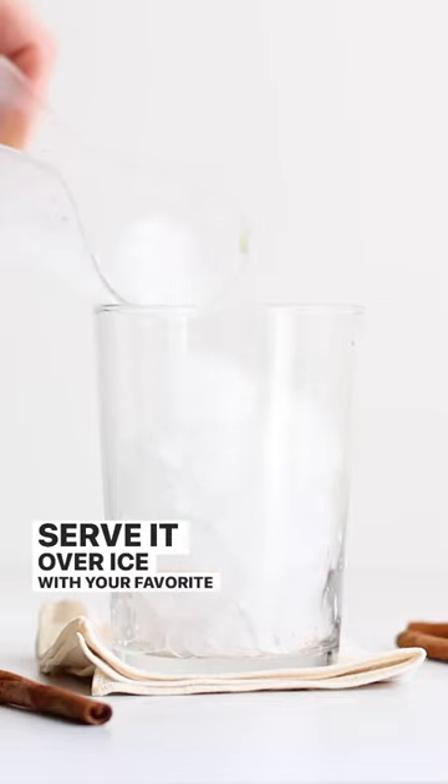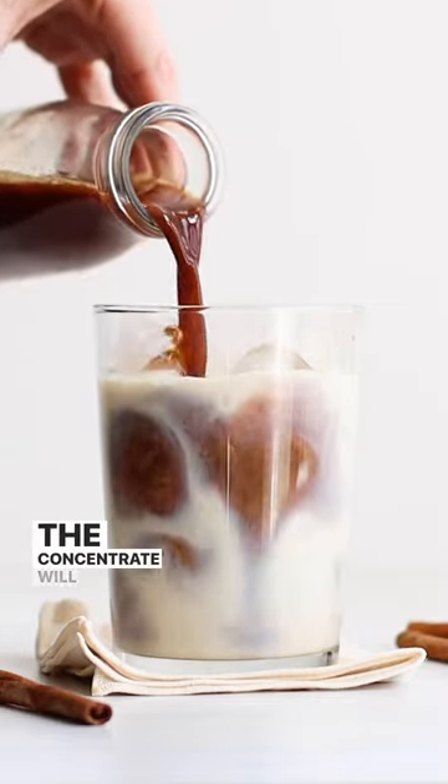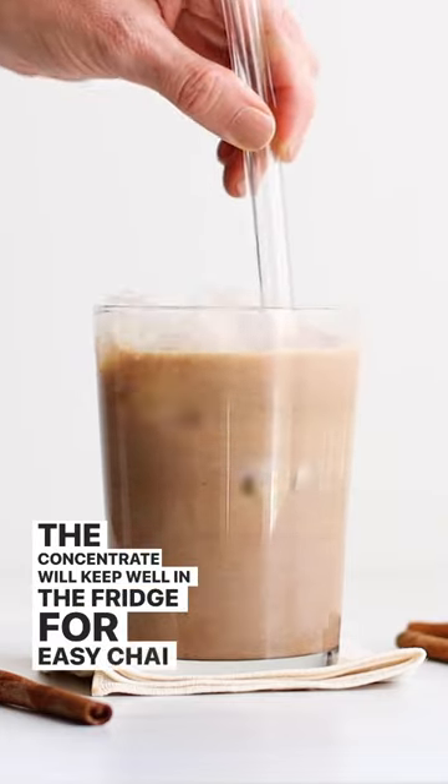Serve it over ice with your favorite milk for the perfect chai flavor. The concentrate will keep well in the fridge for easy chai lattes this week.